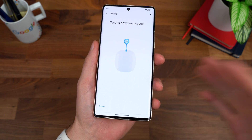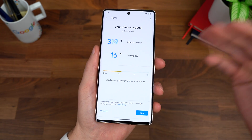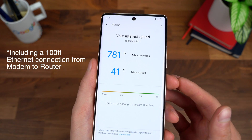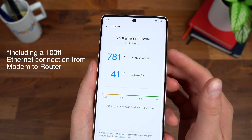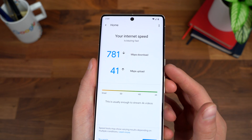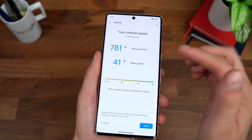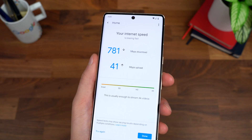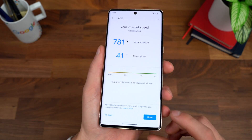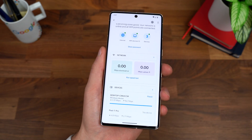Running the speed test over Wi-Fi with the router in another room — it just said testing download, testing upload, and output the numbers. I do pay for gigabit internet on the download side and about 40 megabits per second upload. The result was a solid 781 megabits per second over Wi-Fi from a different room. This will vary depending on factors like other devices pulling data, but it's a strong result.